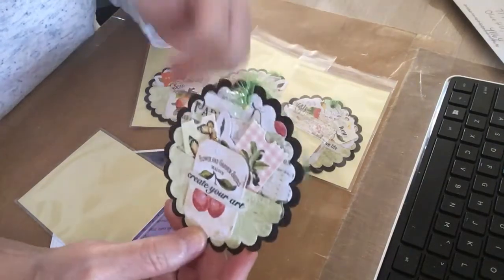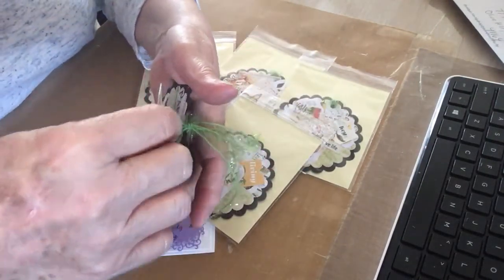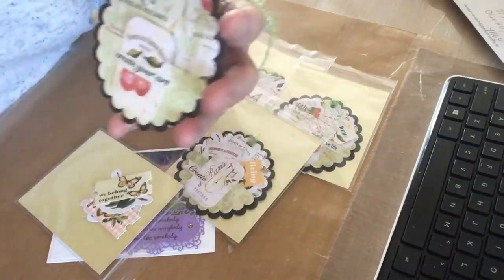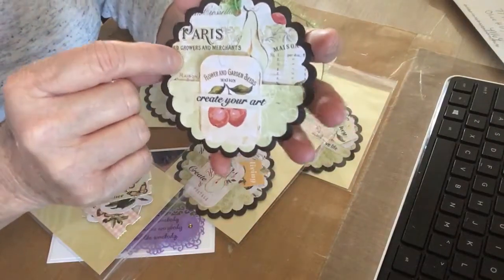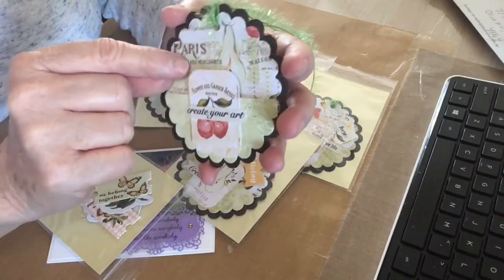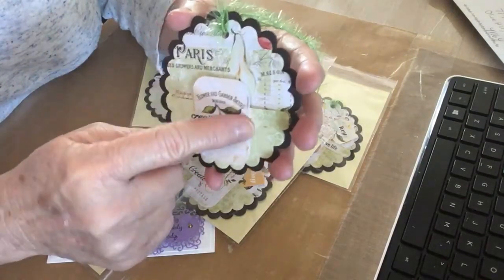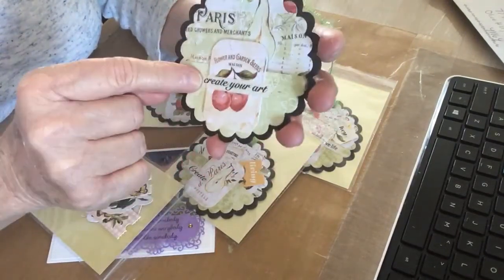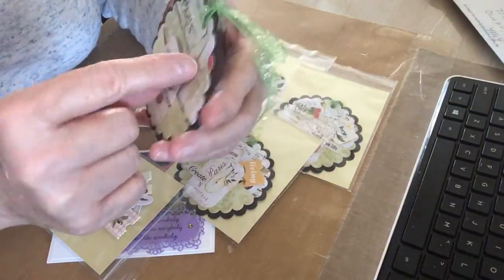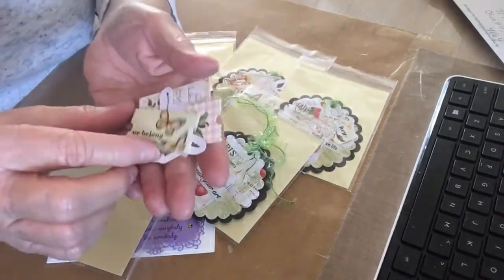Look how pretty! She used Prima — I love this green eyelash trim, yes I do, I love it. And it's shiny, that is so pretty! She's got some little goodies in here, some little pieces of ephemera. I don't know what this Prima paper is called — I haven't seen any new paper in a long time. It's got fruit on it. In her pocket she put a piece of ephemera and a sticker that says 'Create Your Art.' Isn't that pretty?